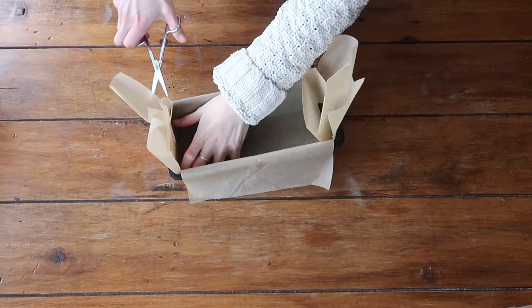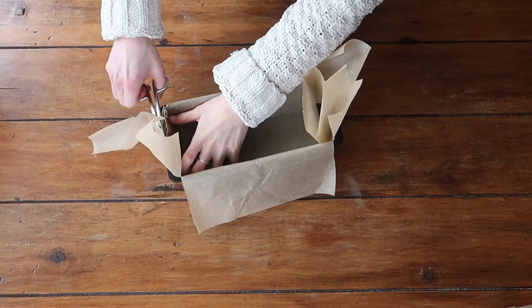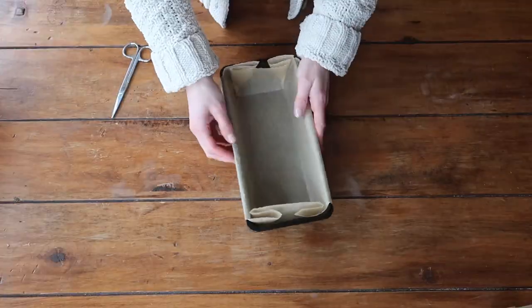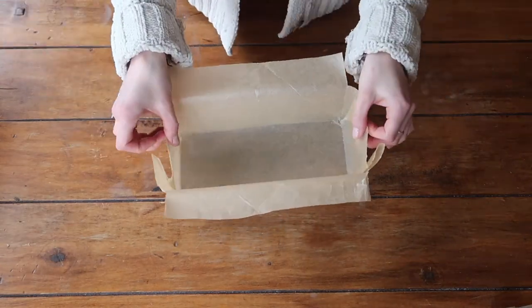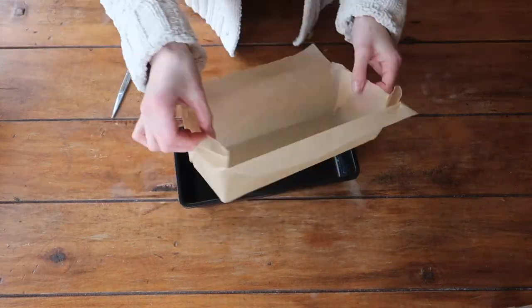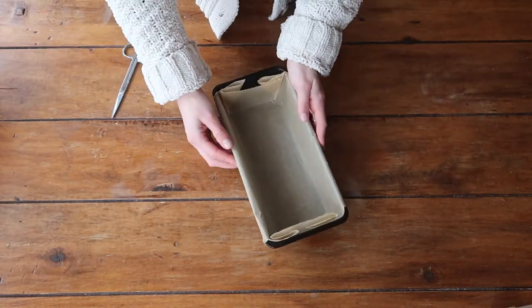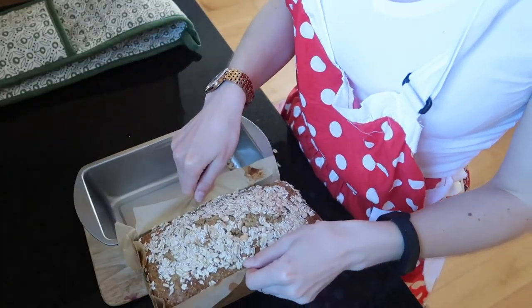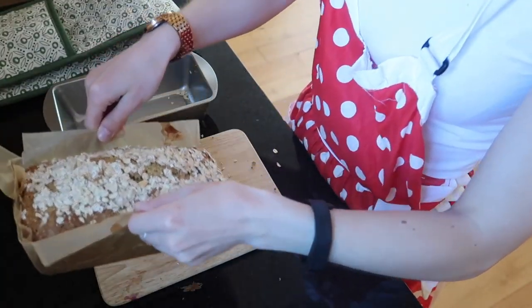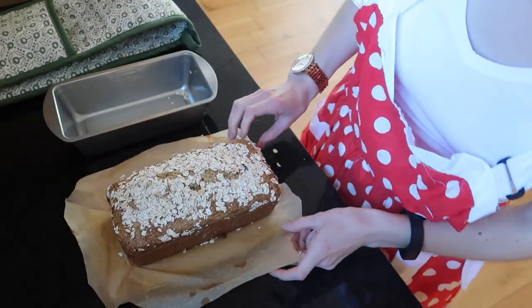My final step is on either end of the loaf tin to cut off that excess paper. We now have a perfectly lined bread tin using a reusable bread liner that doesn't allow for any leakage or spillage, and will prevent your breads and cakes from sticking to your tin. I hope you found these instructions useful and I hope you have fun making your own reusable bread tin liner.